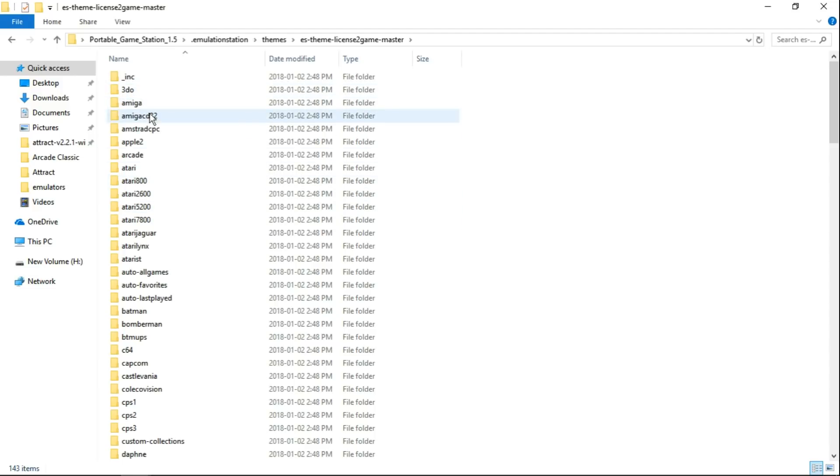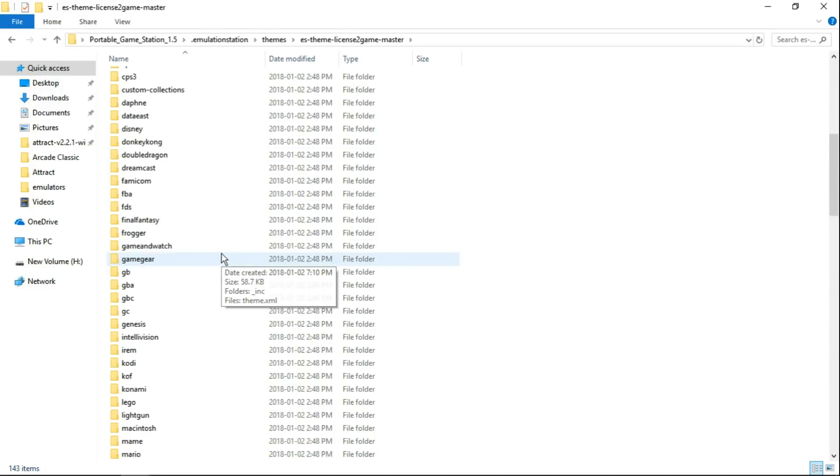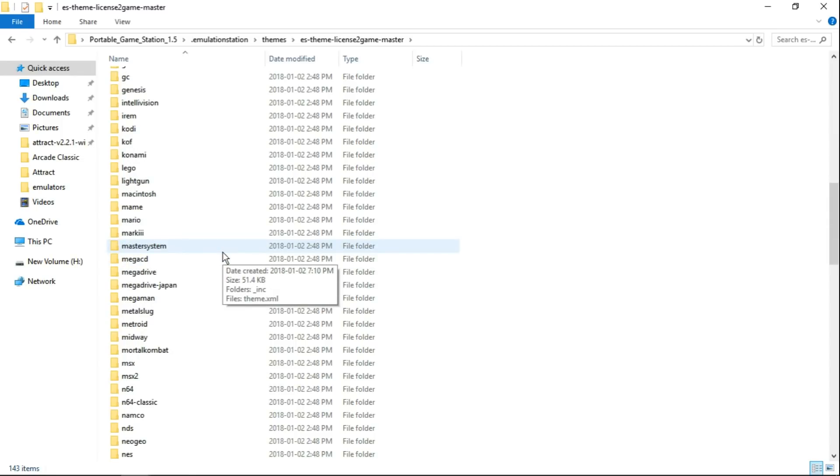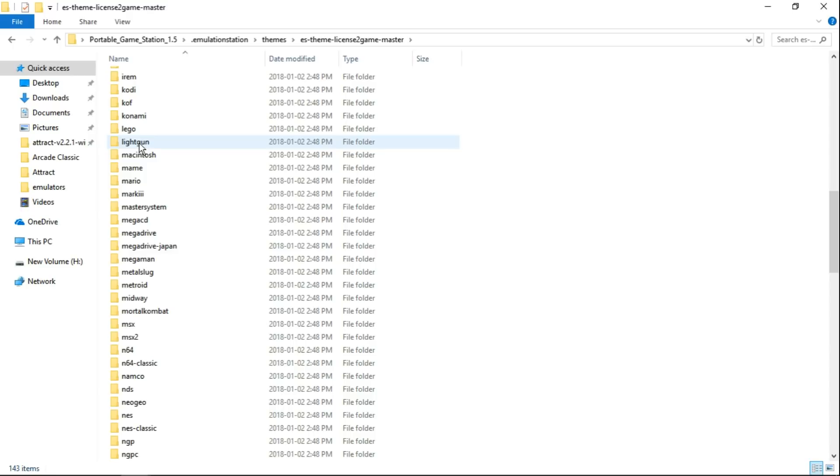So you're looking at 3DO, Amiga, Amiga CD32, Amstrad CPC. Look at all these systems — I'm not going to go through every single one, but this is a phenomenal theme, guys. He's even got a light gun, a Lego collection, Midway, Metroid, Metal Slug. I mean, everything you can think of.